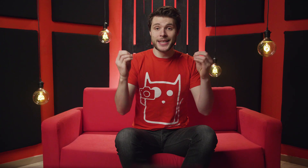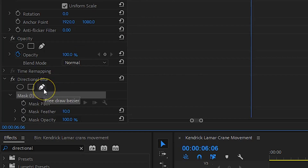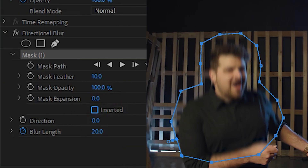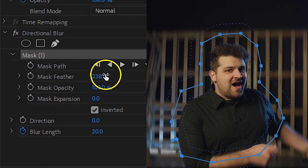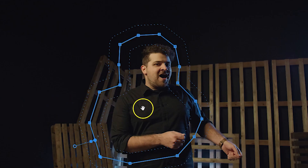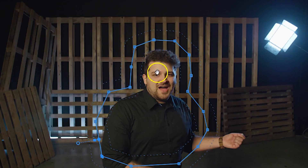The motion blur is applied on the entire image, so under the directional blur effect itself, I click on the pen tool to create a new mask. Around Yannick I draw a very rough mask, then invert the mask and increase the feather a bunch. From the beginning I create a keyframe for the mask path, then adjust my mask over time so that it stays on Yannick. The important thing is that the dashed line is somehow touching the edge of your subject — if it comes too far, you will see ghosting, which you need to avoid.